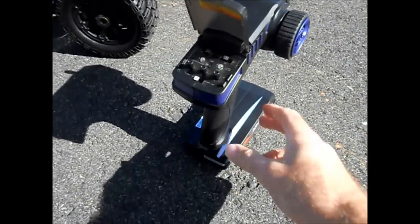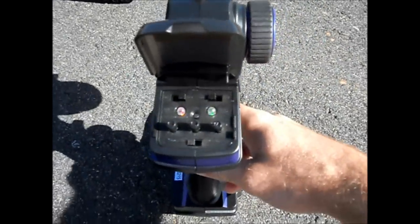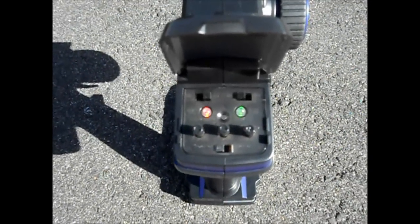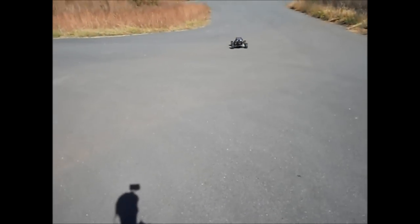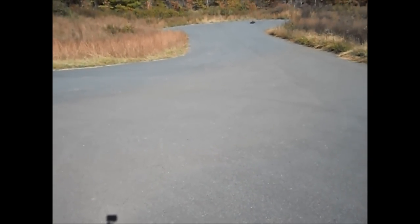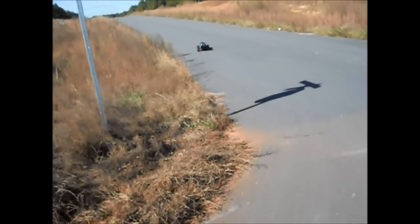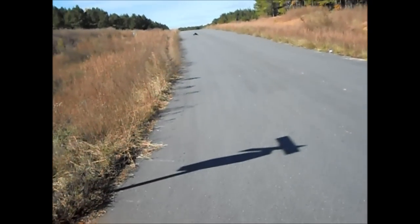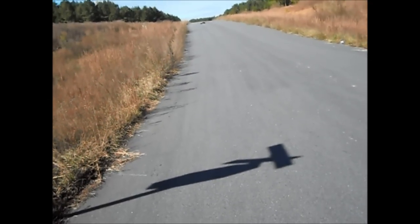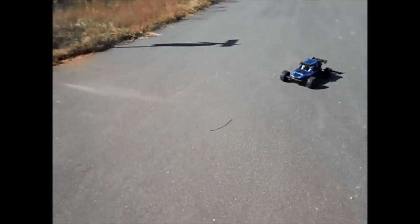Here's a quick view of the transmitter. It's a relatively cheap, plastic, very lightweight transmitter with blue trim to kind of match the Chimera. It's a standard transmitter with dual rates, servo reversing, and things like that. You're able to switch back and forth to set up your steering trim, throttle trim, and dual rates as well.